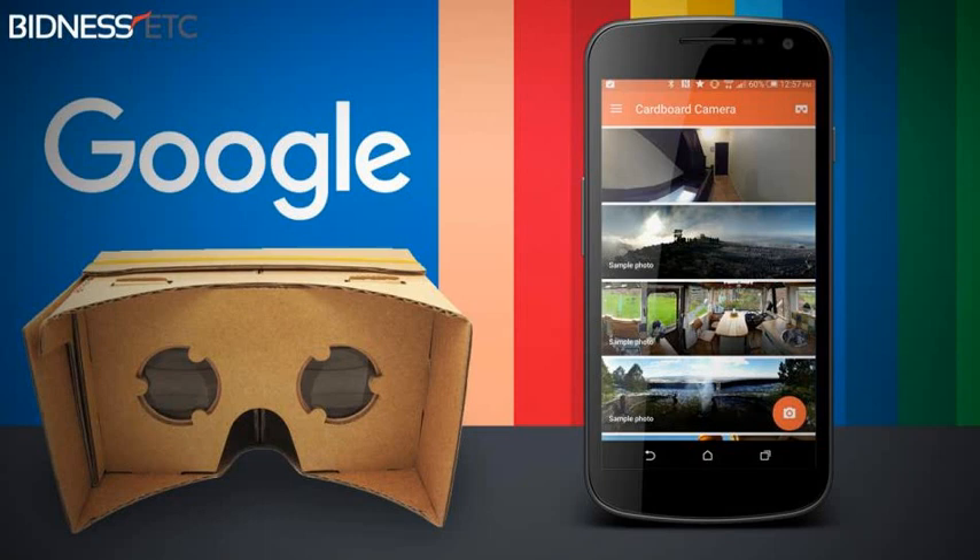Google has released a new app for the Cardboard. The app, called Cardboard Camera, lets you create 360-degree panoramic photos in virtual reality. Android users can download the app via the Google Play Store.